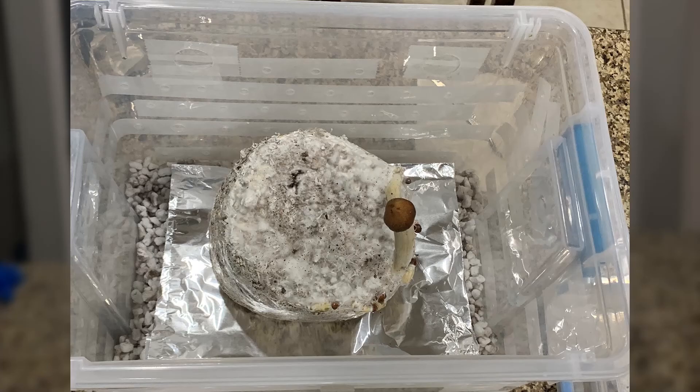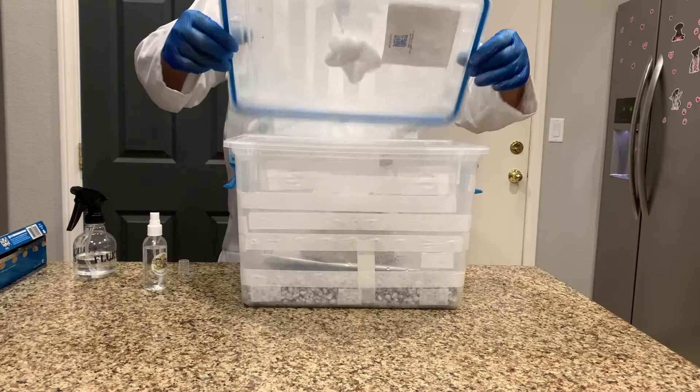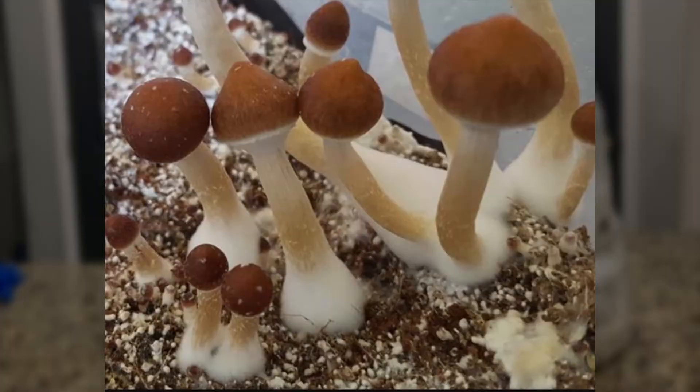Place your block onto the foil or plastic wrap and mist the walls and the lid, then fan the chamber for 30 seconds. You are going to have to repeat this process two or three times a day. If you see fuzzy mycelium on the stems or stalk, add a little more frequent air exchange time to your routine.